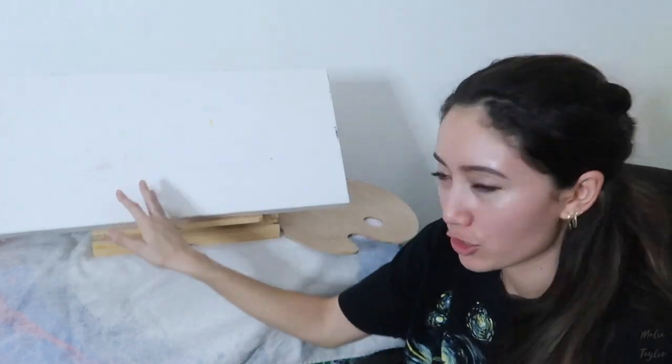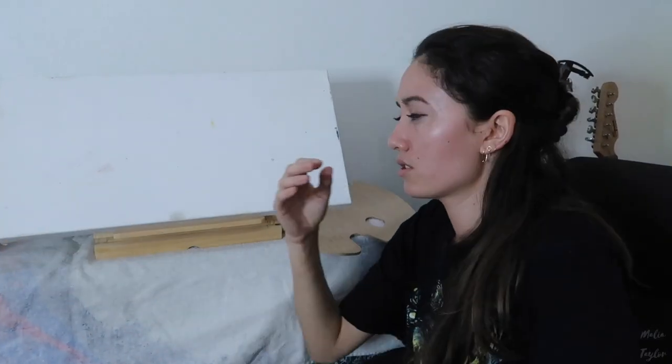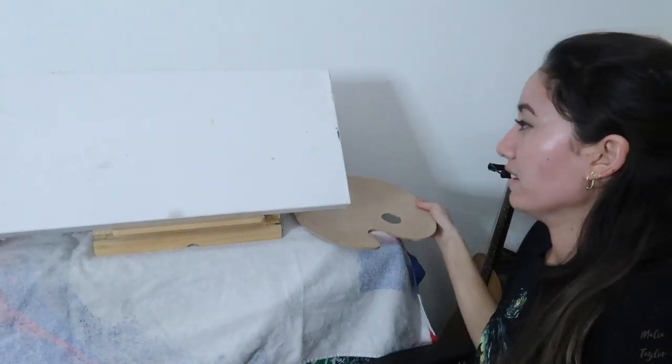Hey guys, it's Malia Taylor. We have a little different setup today. Take a look — this is a dirty canvas. I had a lot of art materials that I just never got around to using, such as a sturdy canvas and those paints over there that I probably used once, and just a bunch of stuff my boyfriend got me because he knows I'd like to attempt to do art-related things, but I just never commit to it. So today's the day.